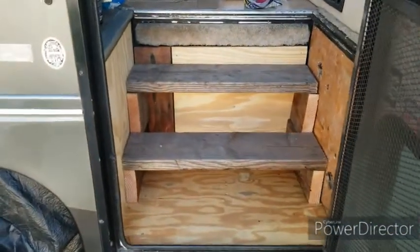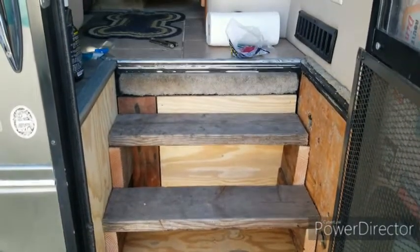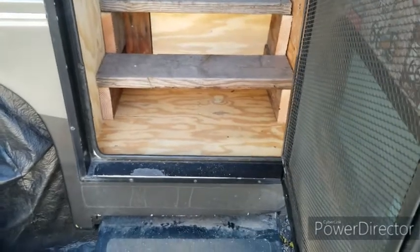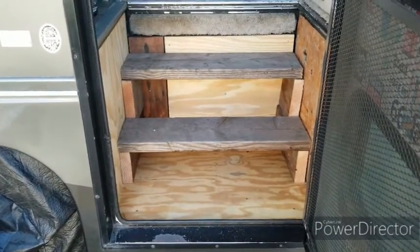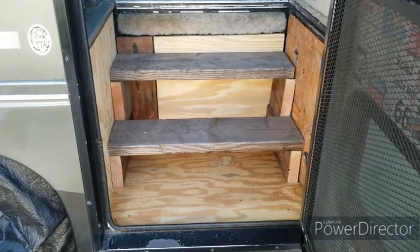There are the steps, pretty much the way I think they're going to end up being permanently installed. It seems to work for me. We'll get to maybe finalizing that at halftime or something, but now it's time to watch the game.